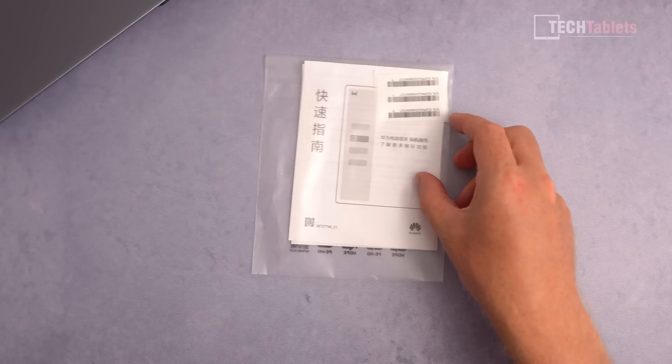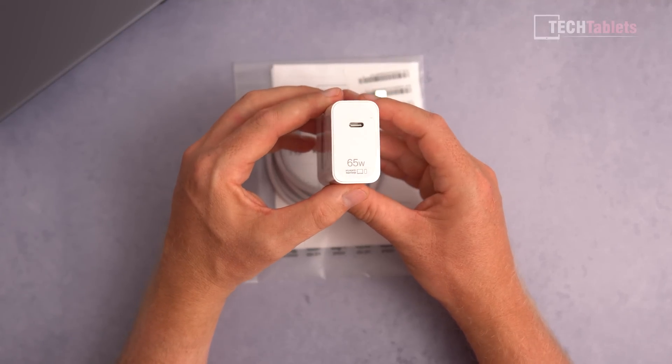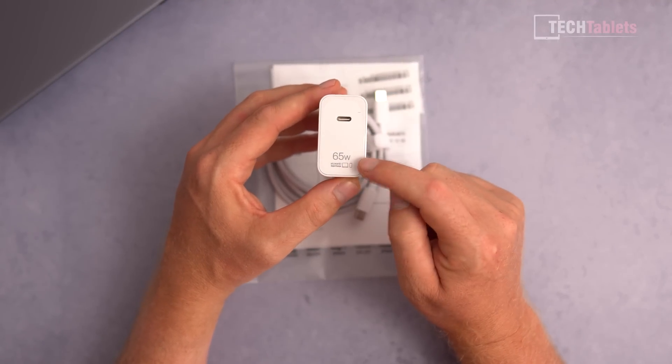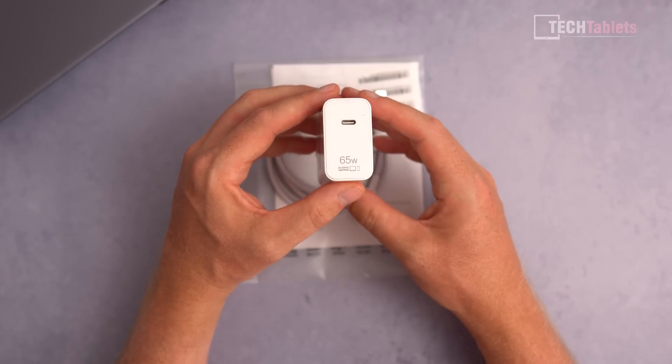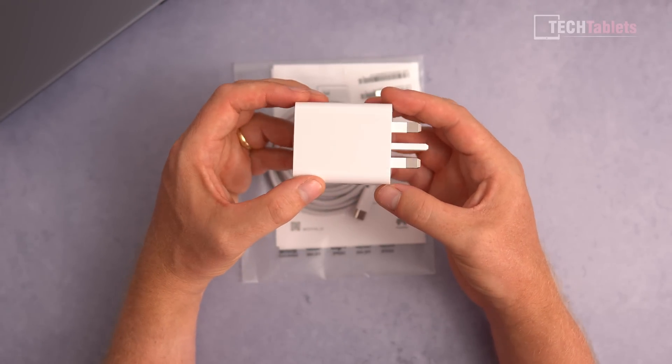In the box you'll find a warranty card, a Type-C to Type-C cable of a good length, and the charger — Huawei's 65W supercharge Type-C charger. It also works with other Huawei products, and I really like just how small and compact it is.